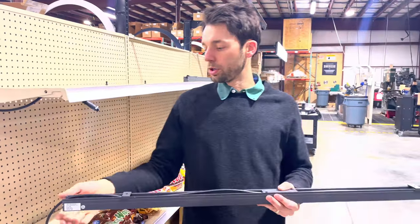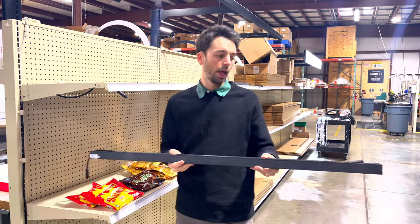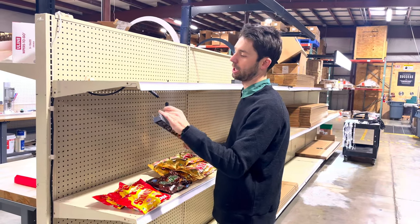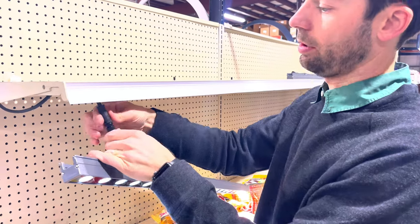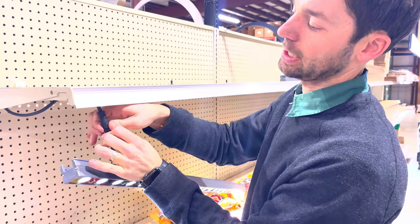When you look at your wall washer you'll find that one cord is longer than the other — that is intentional, and only the short cord will connect to the power in. Go ahead and plug this into power. You can see the lights automatically turn on, and as before, thread-tighten this so that these cannot come disconnected.